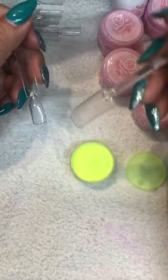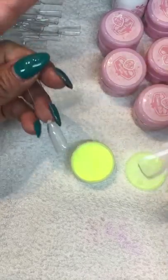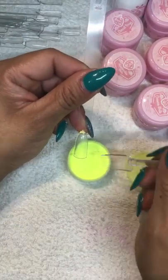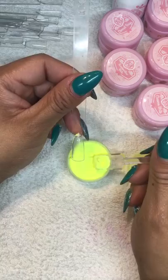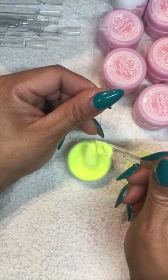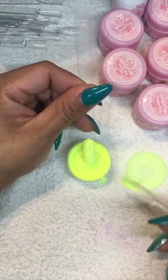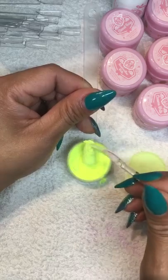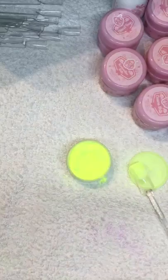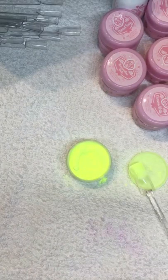I don't like dipping the nail into my product, so what I'm going to do - everybody has one of these at home - we're not going to dip the nail. Instead, we're going to bring the client's hand closer to the acrylic and put it on that way. Just make sure you do it right, then take the excess off and cure it.